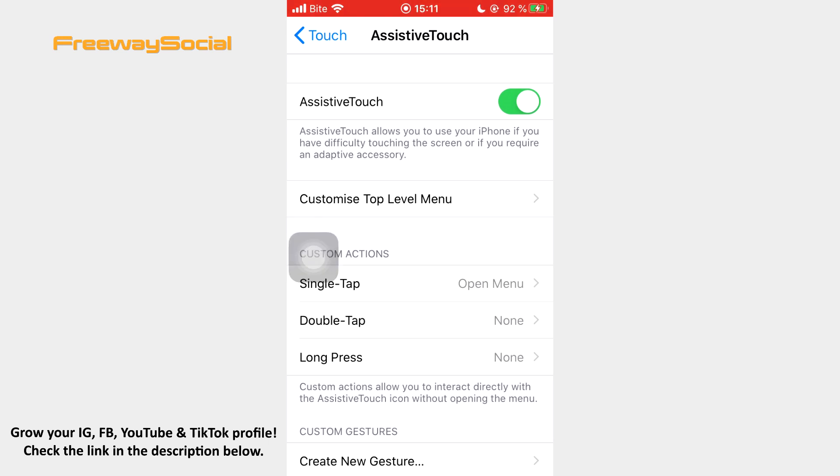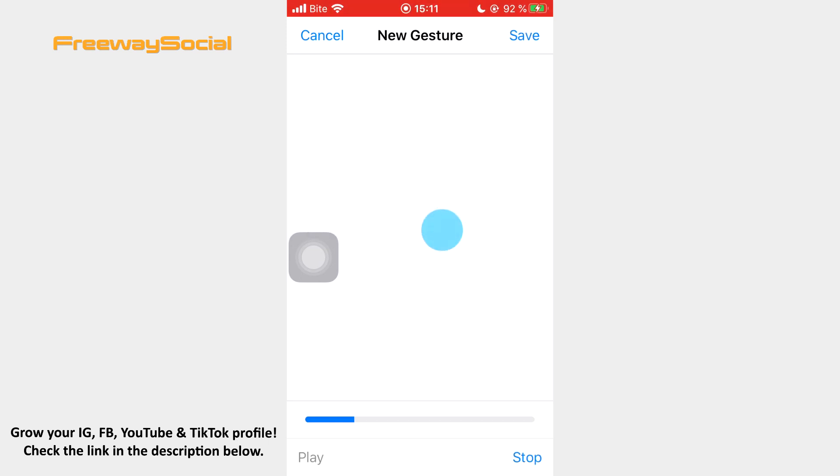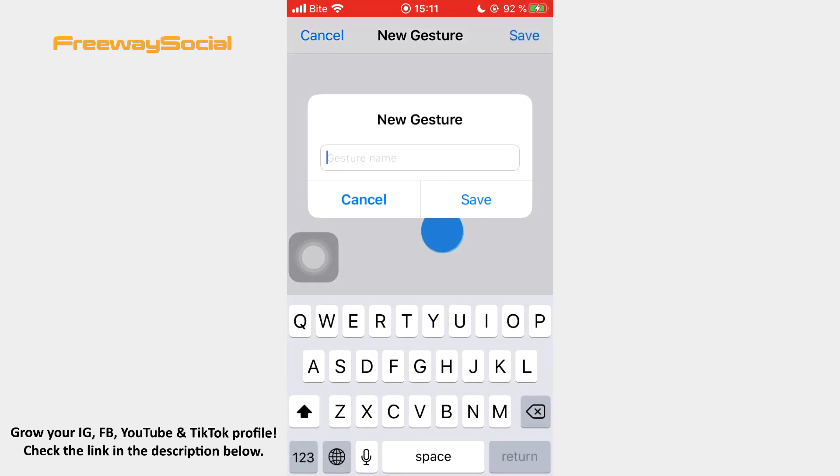Scroll down and tap Create New Gesture. Click and hold with your finger in the center of the screen to let it record your touch. Keep in mind that the blue bar at the bottom will fill up when it is done. Tap Save and name your gesture.